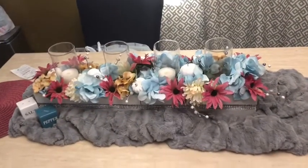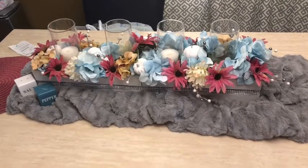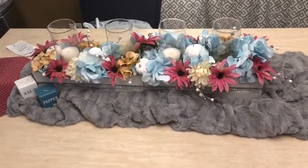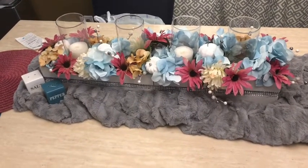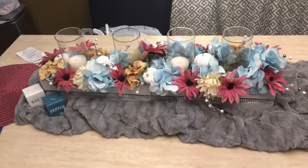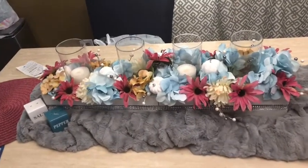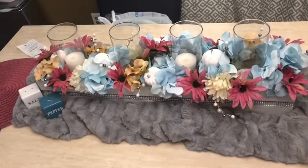Hey guys, so I did a video on how to make this beautiful painter's box centerpiece last night — well, I thought I did a video, and it basically failed. It did not record how I wanted it to, so I could not show you step-by-step how I did everything. I do apologize — I am new but I'm going to get better.